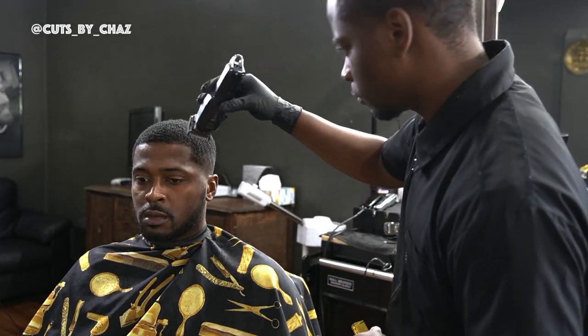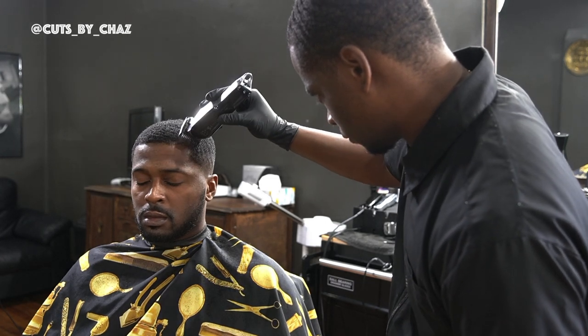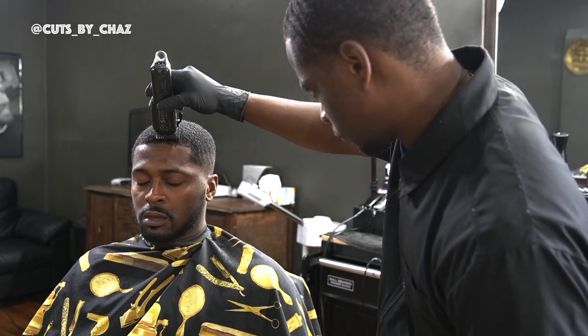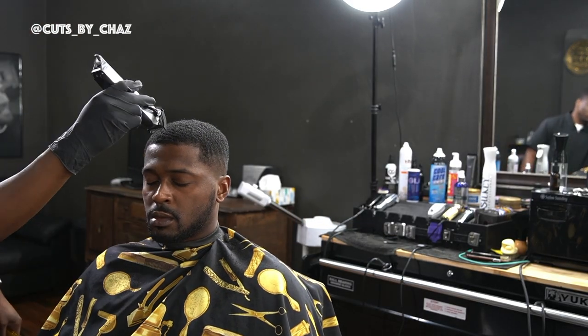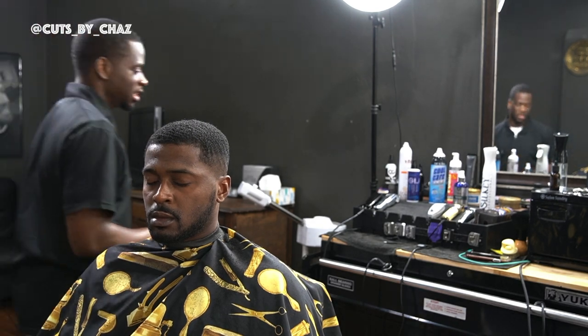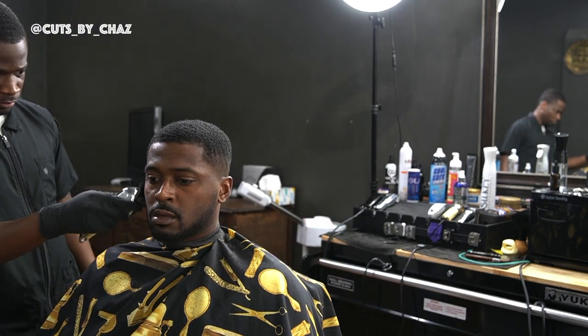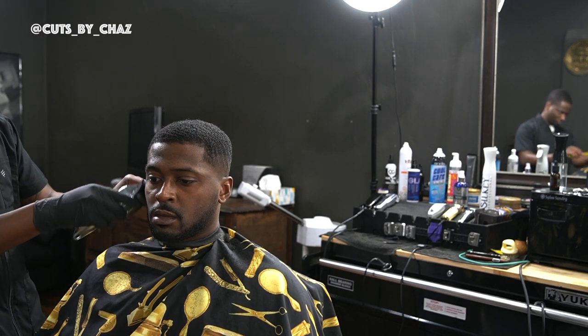Now right here I'm leveling down that hairline before I attack it with them trimmers. I took that one and a half guard, smoothed it out, and I took my clipper open and just rake down on that hairline. This is gonna help ensure that we get it as crisp and clean as possible before we add enhancements to it.